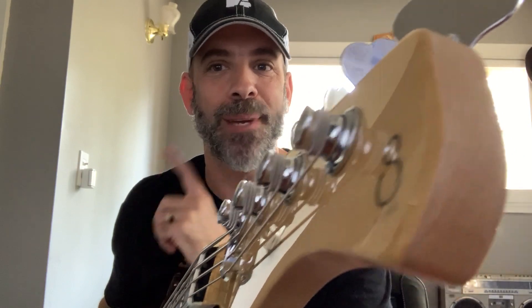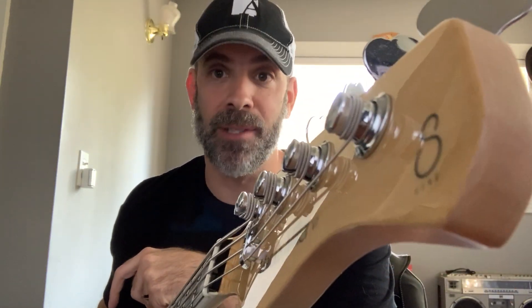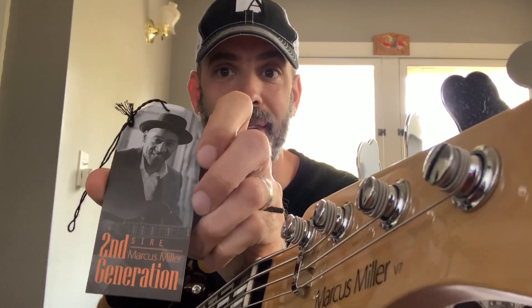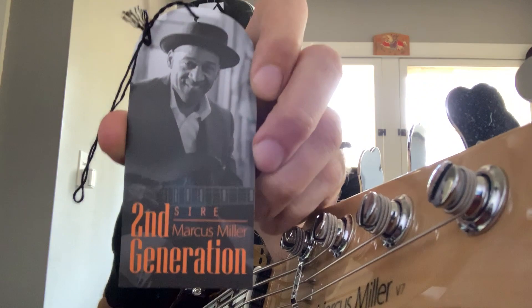Hey guys, what's happening? Adam Dorn again for Sire Basses — a little more scruff going on. I have a huge announcement today and a very exciting one, but I don't want to be the one to tell you, because Marcus Miller wants you to know that the second generation of the already iconic V7 Bass is upon us.